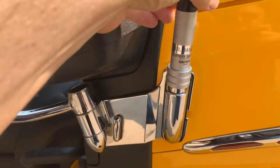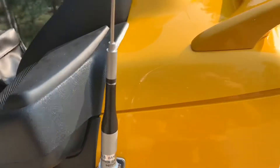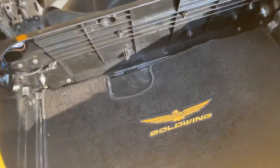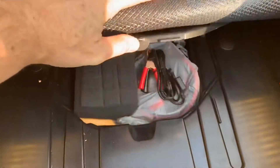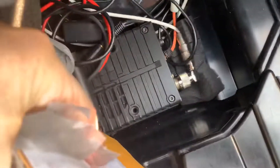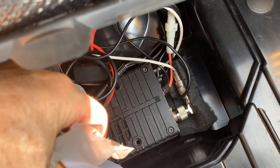No need to worry about doing a non-standard installation of an antenna or drilling any holes anywhere. I put the radio inside the compartment down underneath here — it fits perfectly. I had to put a right-angle PL259 so it fits perfectly in there.